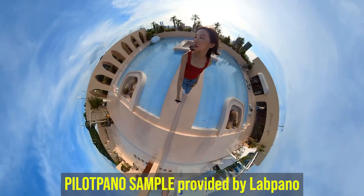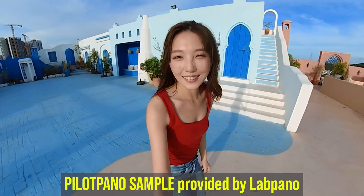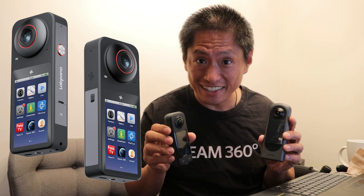Pilot Pano is a new 360 camera that looks a lot like the Insta360 X3 or the Ricoh Theta X. But here are six things that Pilot Pano can do that the Insta360 X3 cannot do.